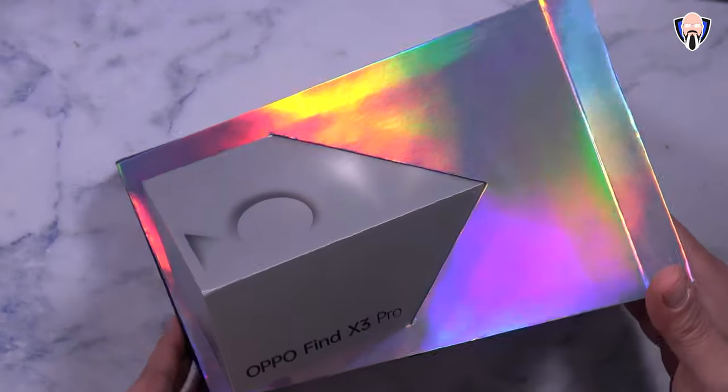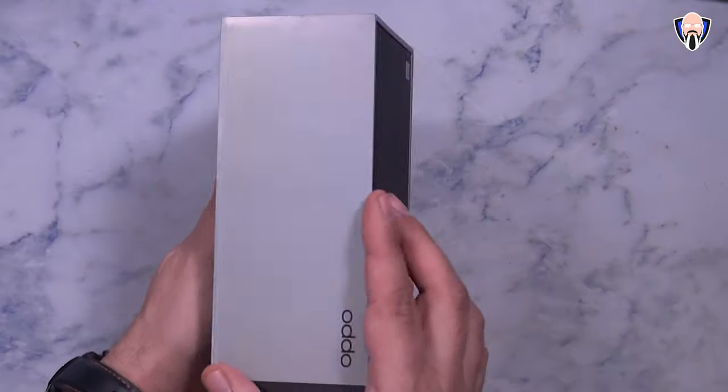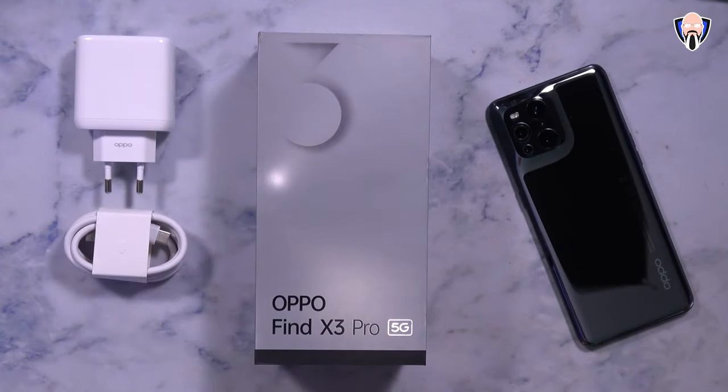The main thing about this year is obviously this media review kit, which is absolutely amazing. It includes the phone, a charger — the 65-watt wired charger in the box — as well as a USB-C to USB-C cable, and of course a pair of USB-C headphones since we don't have a headphone jack.